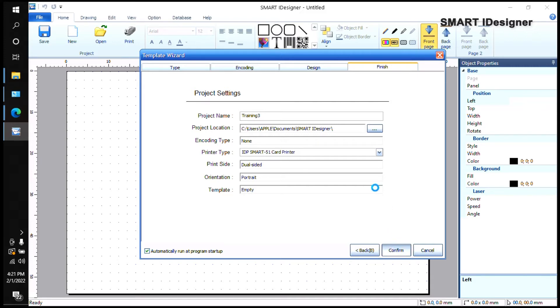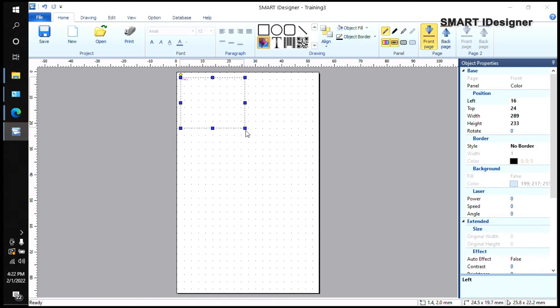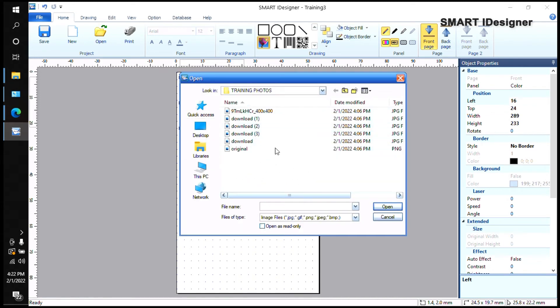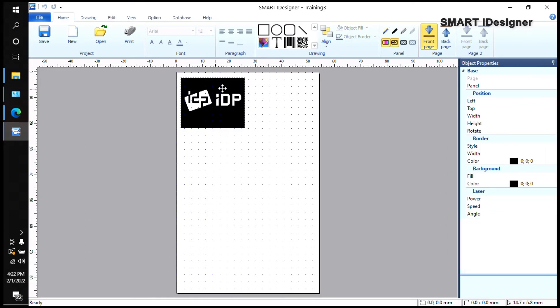I'll select Confirm. You can see the card is empty, so we're starting from scratch. The first thing we're going to do is add a static field image. A static field image means that picture is going to show up on every card. For example, if you want to put your company logo, that can be a static field since you want that logo to show up on every employee ID. Select the image option with the balloon icon, create a box, and select your company logo.